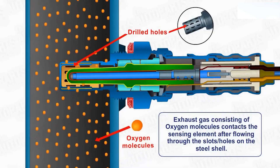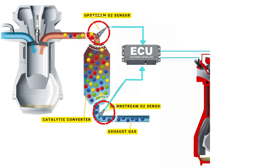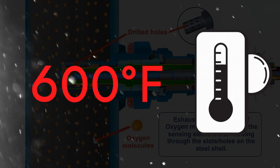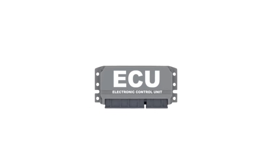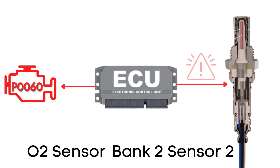Now let's learn why P0060 was triggered. Your vehicle's oxygen sensor plays a vital role in monitoring the oxygen content in the exhaust gases. It sends this data to the ECU, which uses it to maintain the optimal air-fuel ratio by adjusting the timing of the engine's valves, allowing just the right amount of air and fuel to enter the combustion chamber. An oxygen sensor won't function correctly until it's heated to a certain temperature — around 600 degrees Fahrenheit for conventional sensors. That's where the heater circuit comes in; it's designed to warm up the sensor quickly so it starts working sooner. The ECU regularly checks the heater circuit to ensure it's functioning correctly. If it finds that the resistance in the heater circuit for Bank 2, Sensor 2 is out of the specified range, it will trigger the P0060 code.